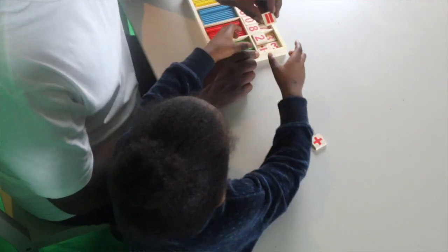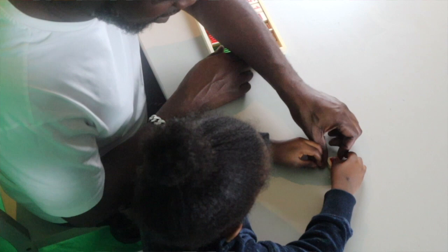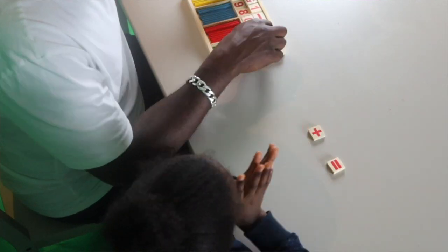And what sign is this? Equal! Yeah, equal! Good boy! Alright, so let's do some small numbers!